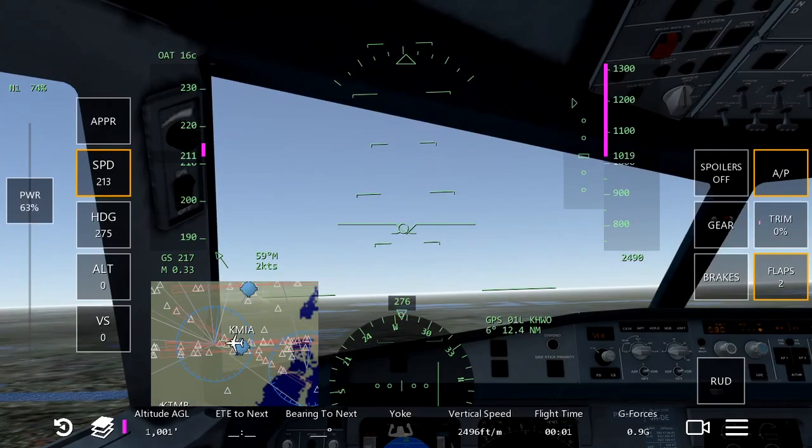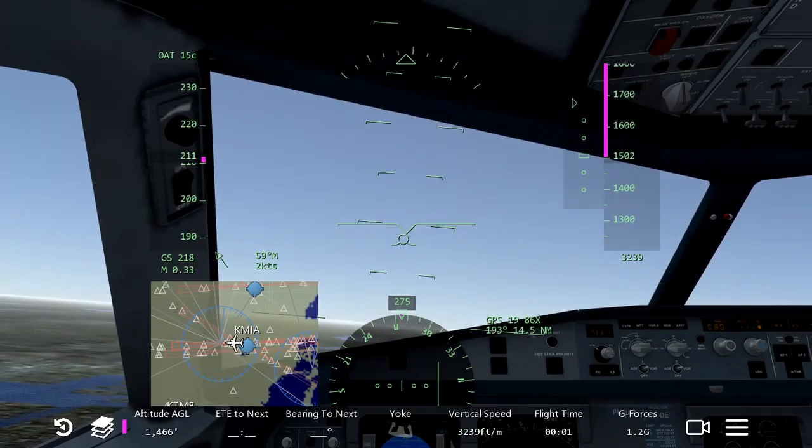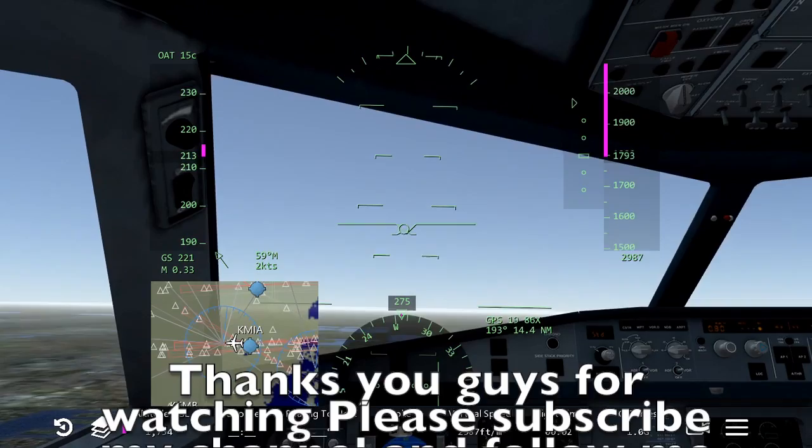And this is simply how to take off. Thank you guys for watching. Don't forget to subscribe to my channel and leave a like for this video. If you have any questions, please don't hesitate to ask by leaving a comment below. Please follow me on Instagram for more updates. In the next video I will be teaching you how to land this aircraft. Thanks for watching and I will see you next time.